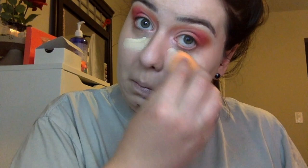Now just using the rest of the concealer on the back of my hand and placing that under my eyes, and then I come along with the Toothpaste concealer and put a little bit of that as well. Setting it with the RCMA no-color powder.